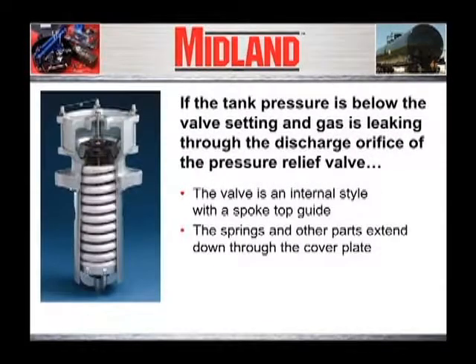If the tank pressure is below the valve setting and gas is leaking through the discharge orifice of the pressure relief valve, and the valve is an internal style with a spoke top guide and the springs and other parts extend down through a hole in the cover plate into the car, replacing the O-ring that sealed the valve will probably stop the leak.